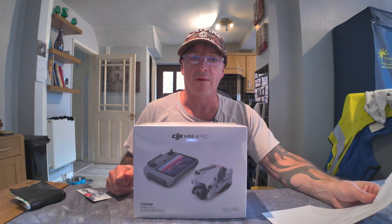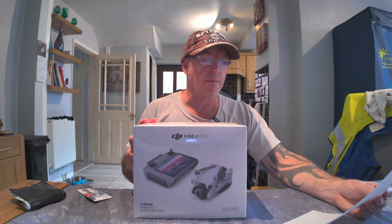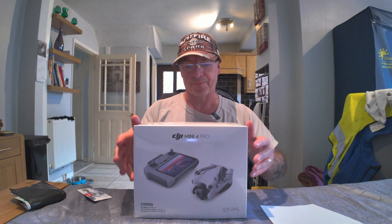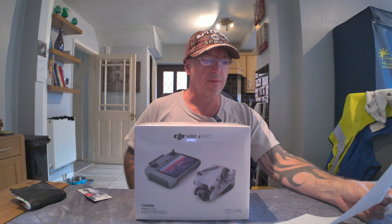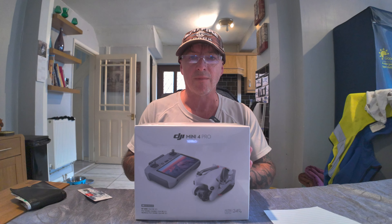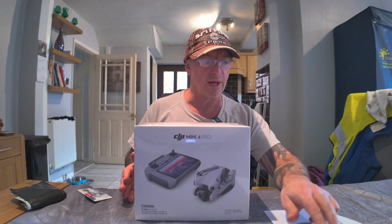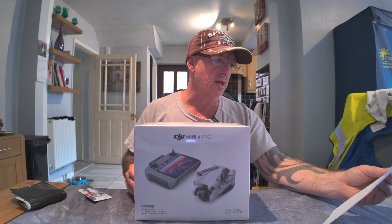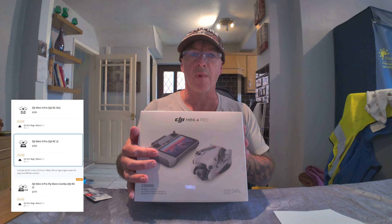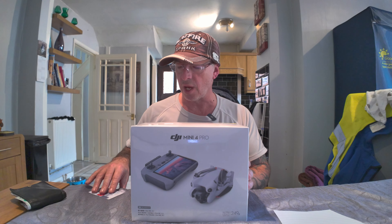It's exactly the same price whether you buy it from Amazon or straight from dji.com — £979 for this package. I could have gone with just the base pack, which comes in at £869, and you can get that from Argos or dji.com. That's £110 cheaper but you don't get the extra batteries and everything. There's also an option to get the DJI Mini 4 Pro with the N2 remote, though with that you need a smartphone as a separate screen.